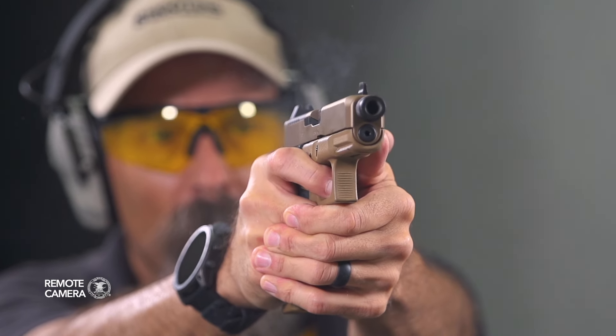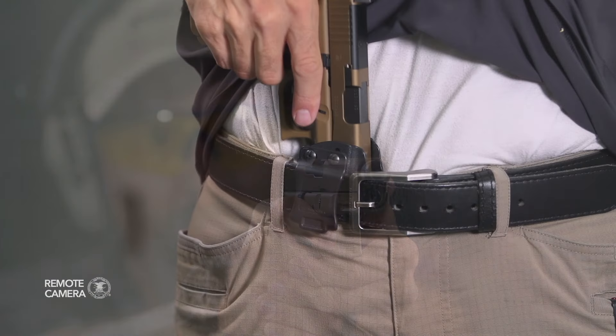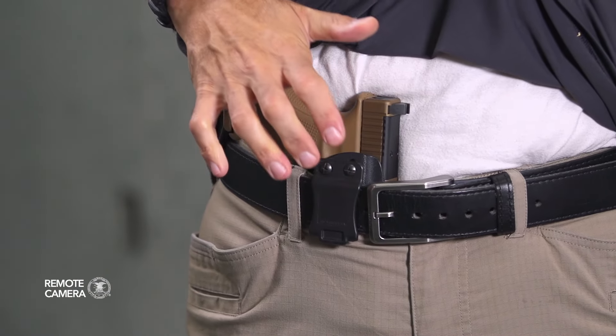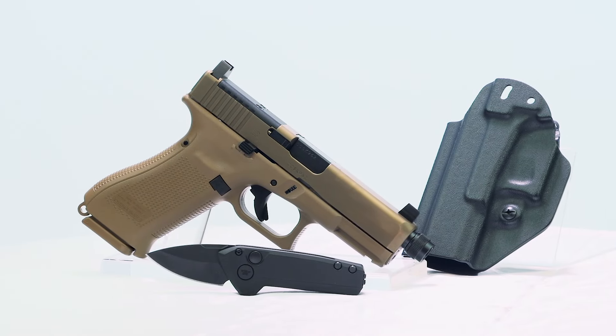Hey everyone, this is Shooting Illustrated bringing you another episode of iCarry. In today's feature, we're taking a look at the Davidson's exclusive Glock G19X 9mm pistol and some related gear. Let's take a closer look at this kit.